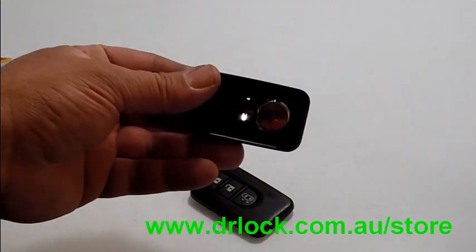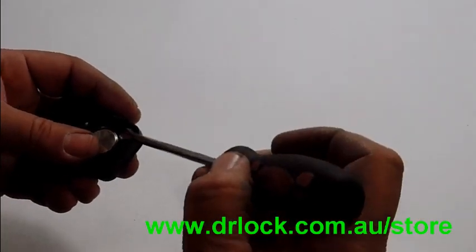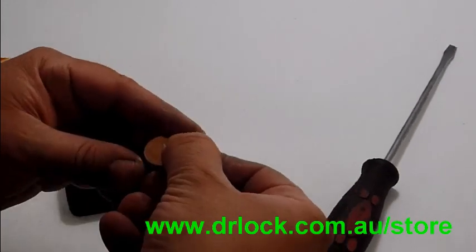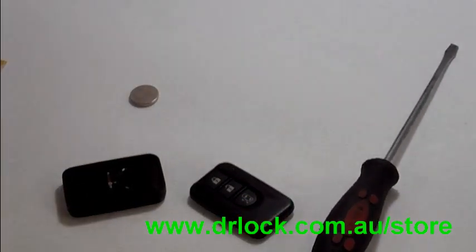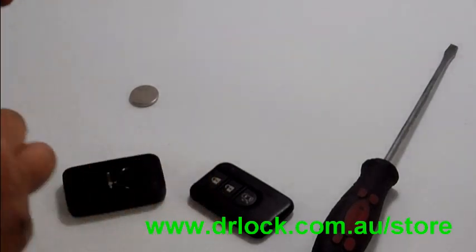Okay, there's our battery right there if you can see it. We're just going to pop that out. Just going to check — and it says CR2032. So that's definitely our battery, just like one of these ones.